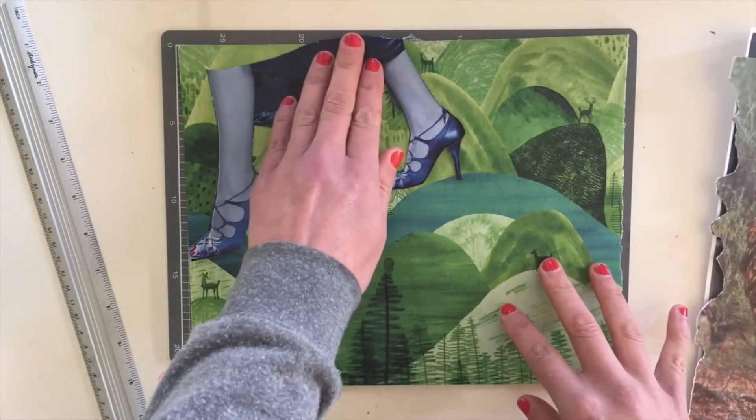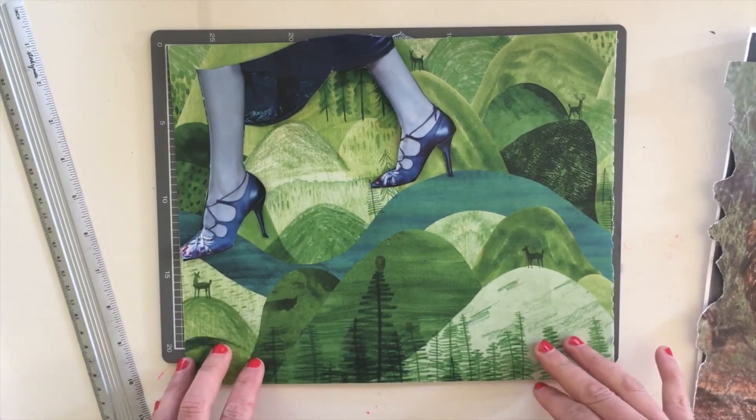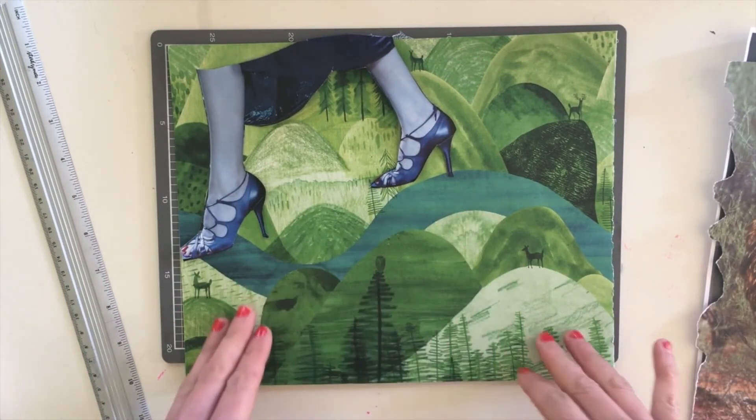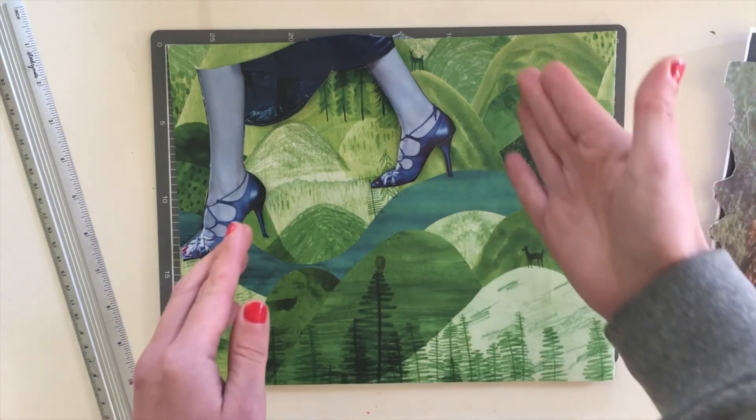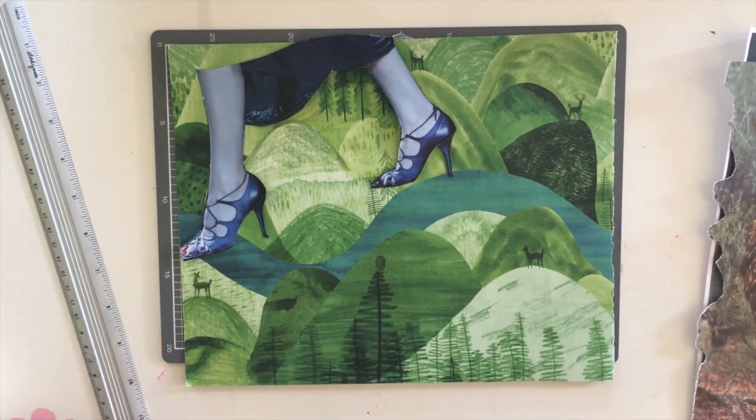I'm finishing off with this poster. I've used a couple of the design basics — rule of thirds and the leading line — and also gone with a blue and green colour palette. Have lots of fun, and look forward to seeing what you've all created.